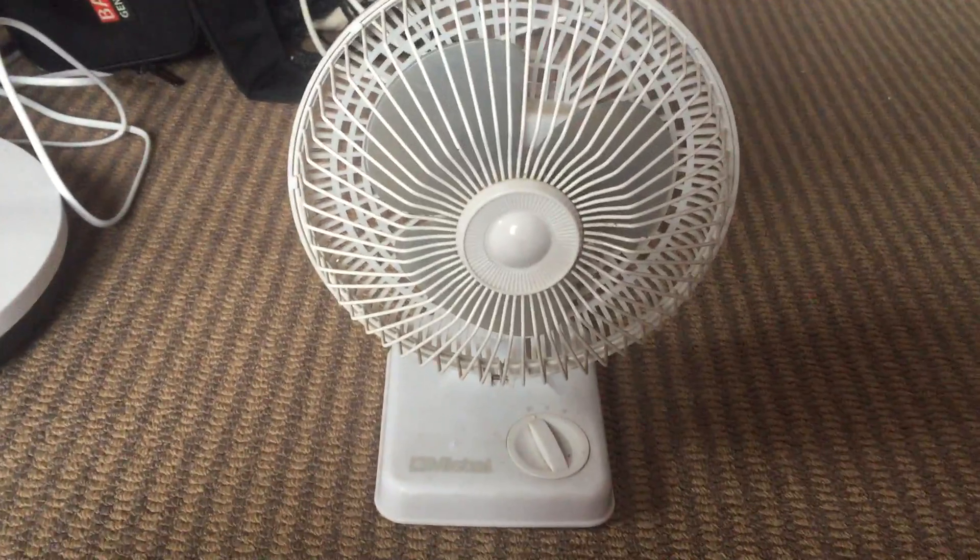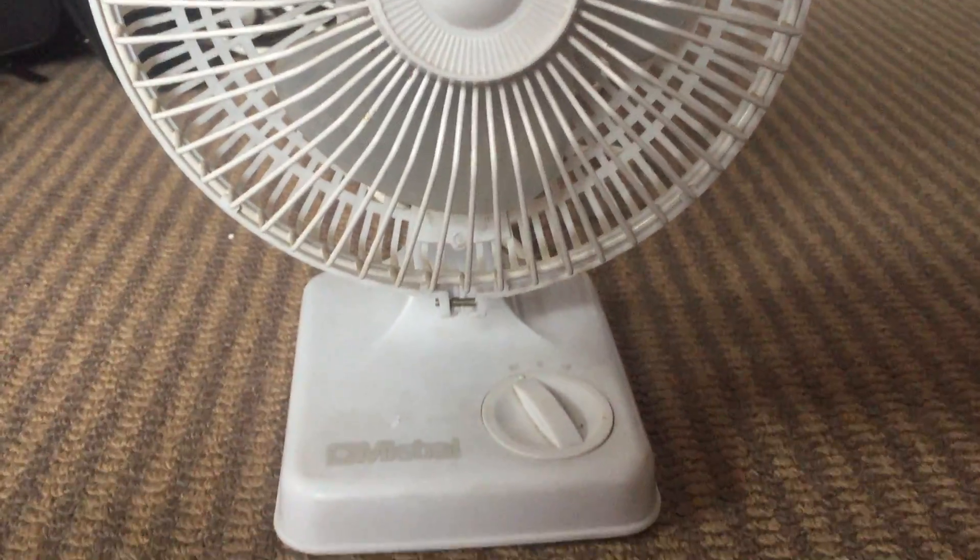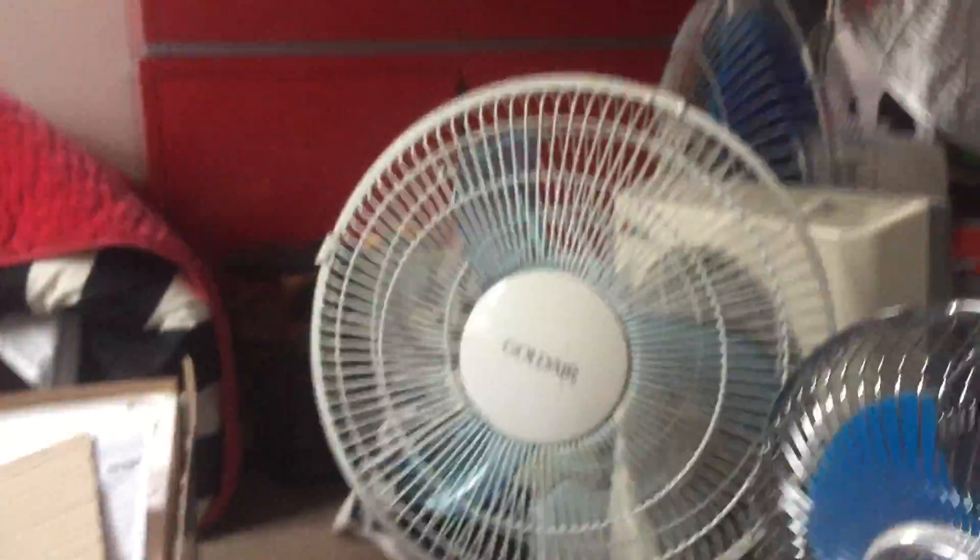Hey guys, this is my newly acquired Mistral 9 inch desk fan. This one doesn't oscillate. I got this at a thrift store the other day for just five dollars, and this is the second Mistral fan I now have, the first one being that box fan over there.